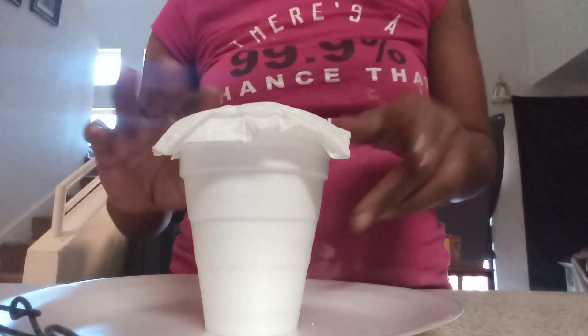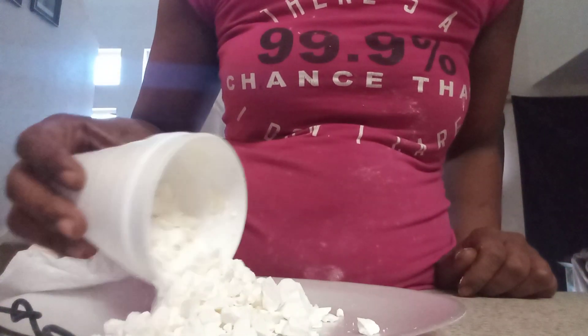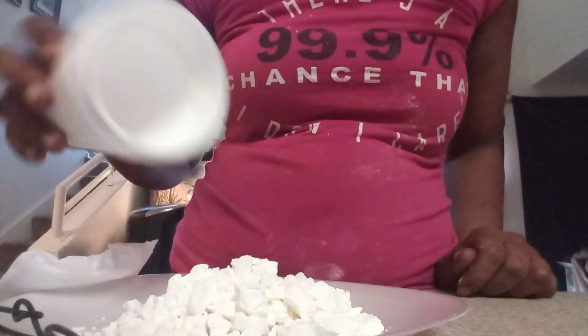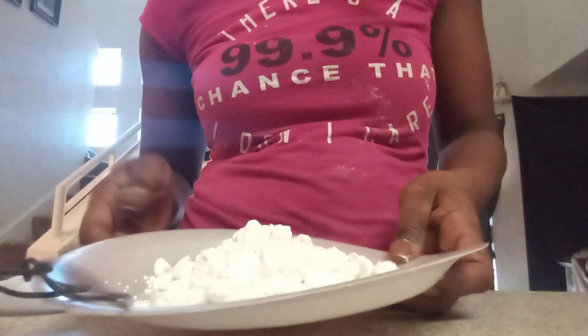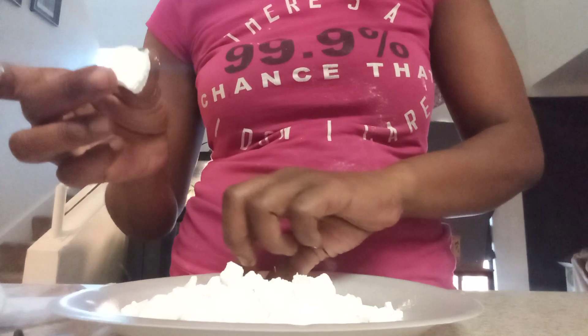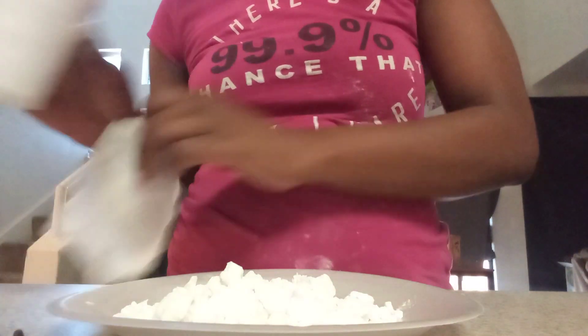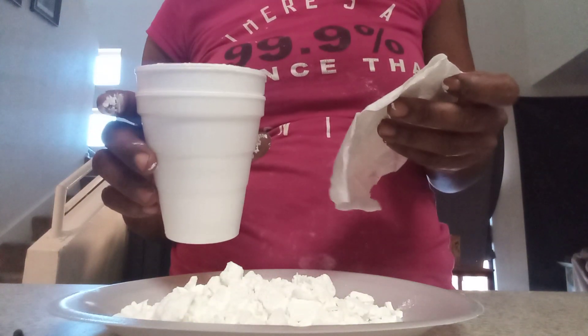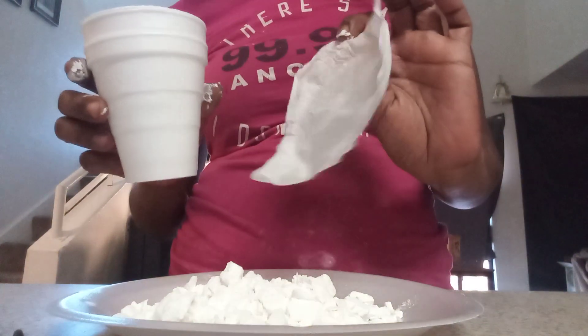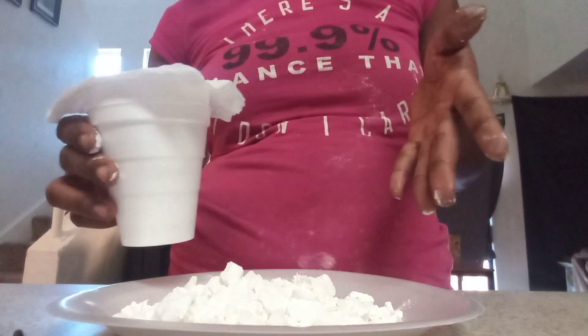Hey everybody, welcome back. I wanted to show y'all how to microwave chunks — turned out, and they still hot. So I just put some cornstarch in here, pressed it, wet a napkin, put it over the cup, and put the microwave on low.